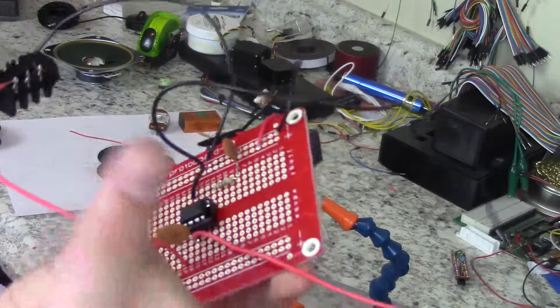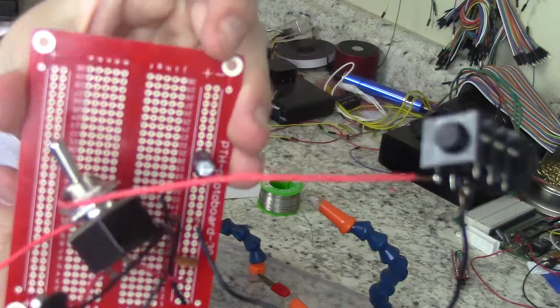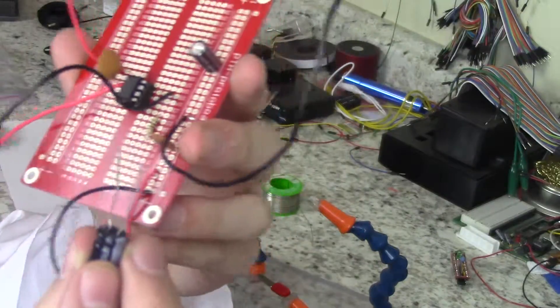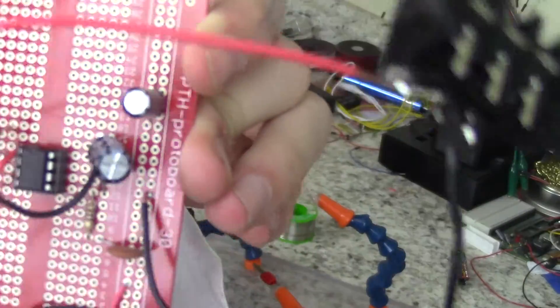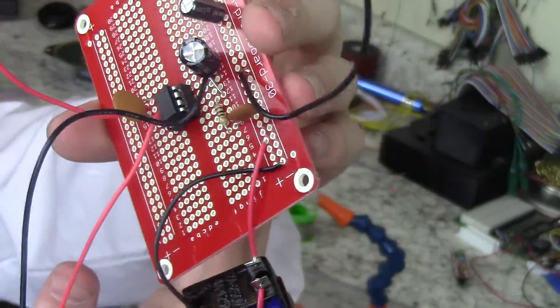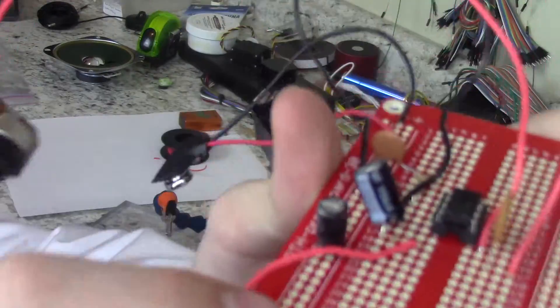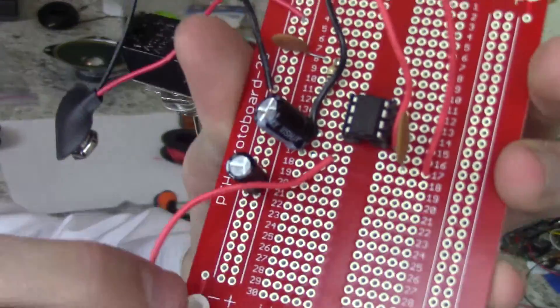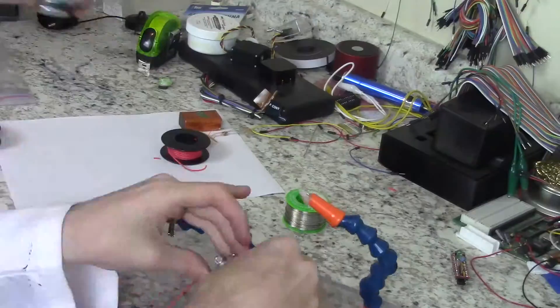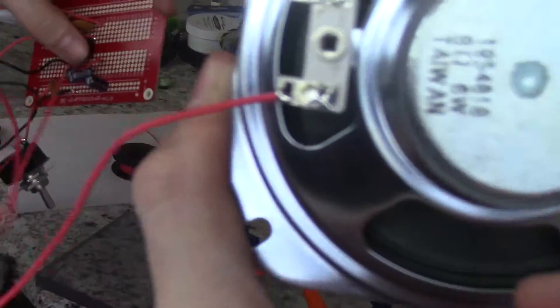Next, connect the positive and negative using a 100 MF capacitor, making sure the longer leg is on the power rail. Then connect the longer leg of the 220 MF capacitor to pin 5 and the short leg to an unused row. Connect the unused row to the rightmost pin on your second potentiometer. The center pin of that potentiometer then goes to the positive pin on your speaker.